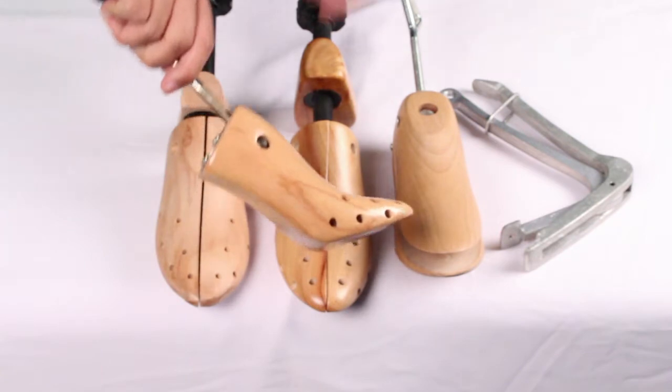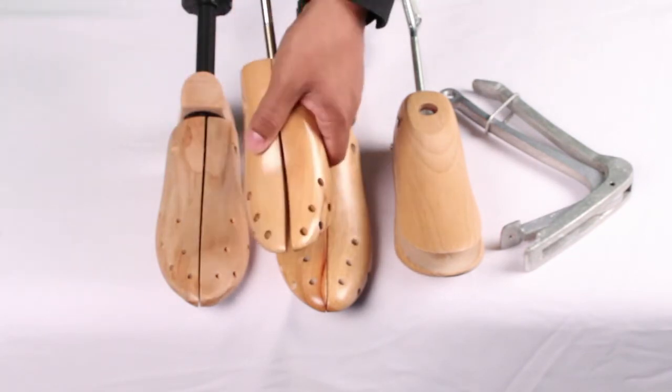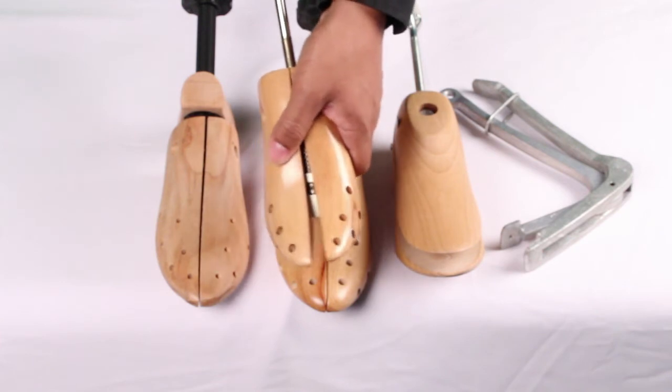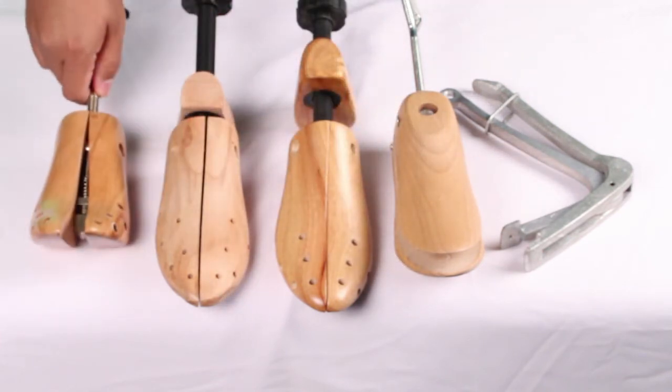Next is our popular Footfitter premium 3 to 6 inch high heel shoe stretcher. The stretcher will stretch the width of 3 to 6 inch high heel shoes. The shoe stretcher is one-of-a-kind and exclusively made by Footfitter.